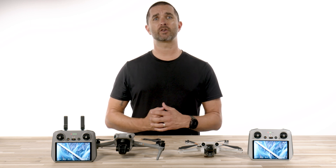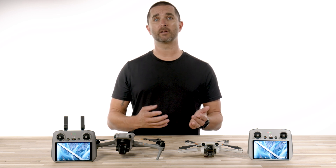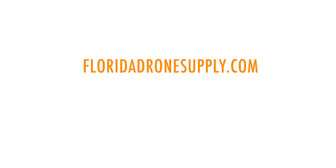There's a link in the description below to pre-order the DJI RC2, and if we get more information or updates along the way we'll be sure to let you know. If you have any questions, please give us a call at 855-8-DRONES or check us out online at floridadronesupply.com. As always, thank you for watching and have a great day.